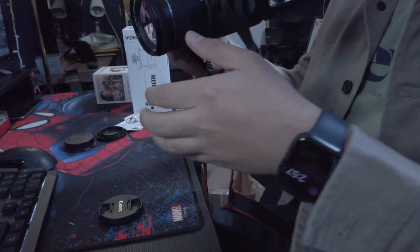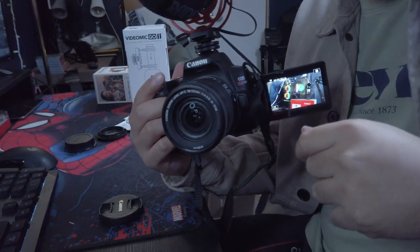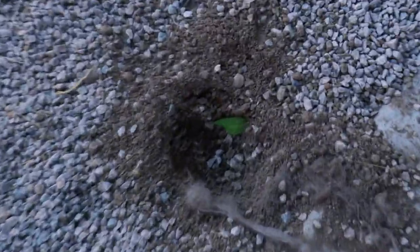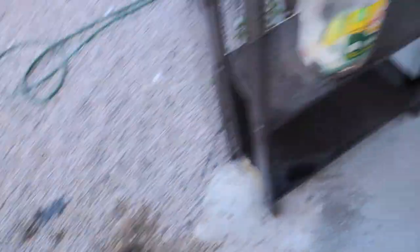I'm gonna start using this camera now. So this is our first video using the camera. It's so nice, guys. It's such a big upgrade from our usual setup. Look at how clear the picture is. Look at how nice it looks, guys. My goodness.